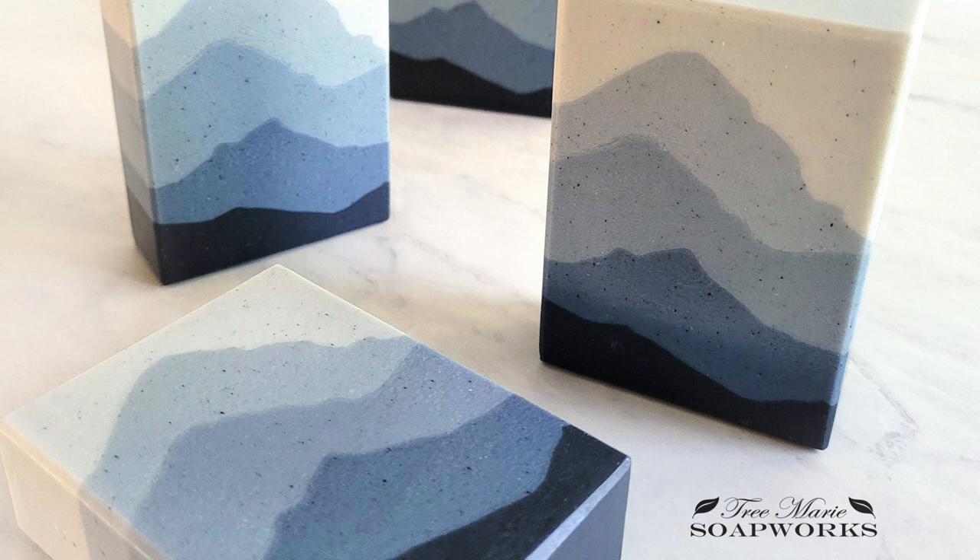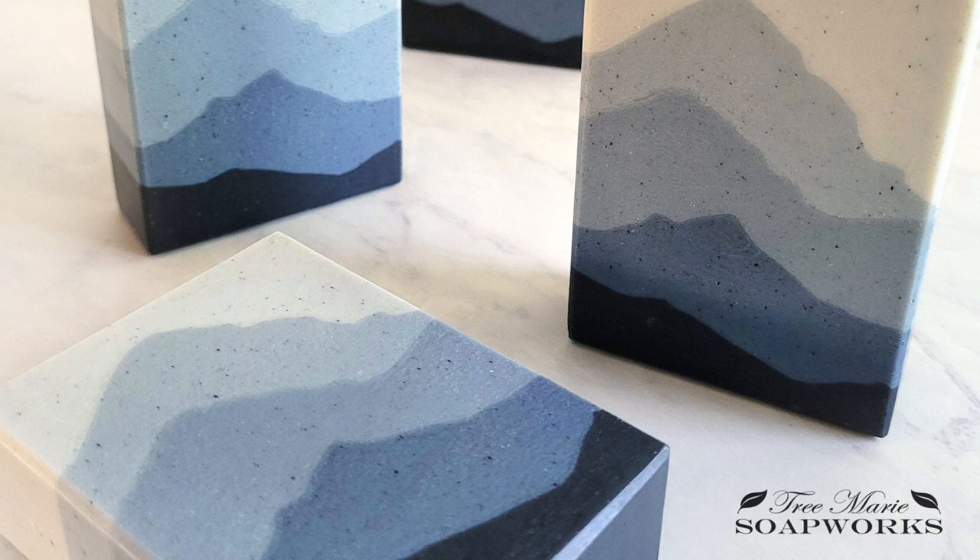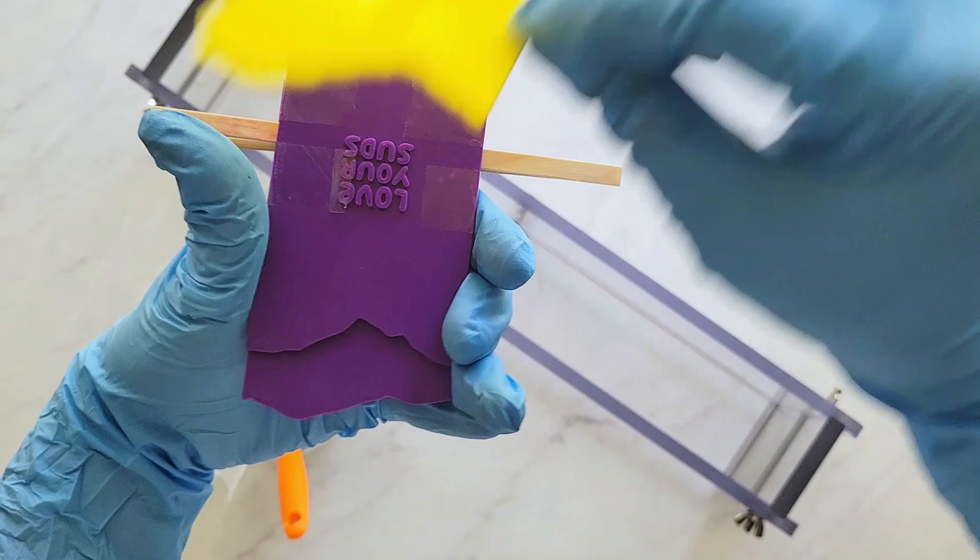Hey there, thank you so much for joining me. Today I'm going to show you how I made this lovely mountain soap. This technique is called Sculptured Layers, and to sculpt these layers I used soap shapers from Belinda Williams of Love Your Suds.